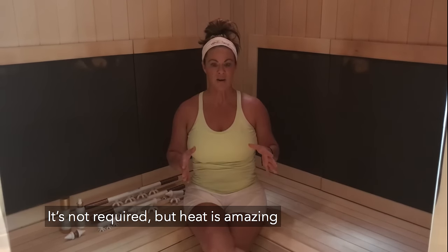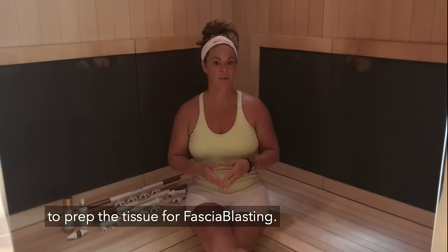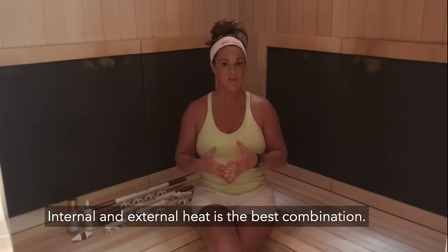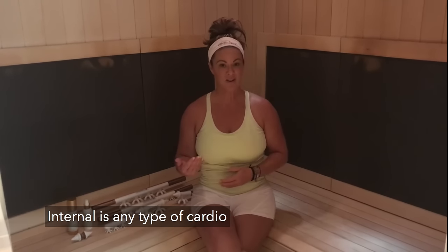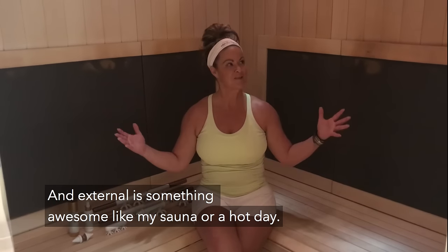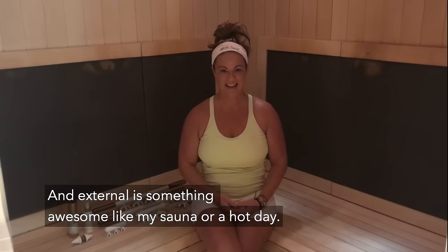It's not required, but heat is amazing to prep the tissue for fascia blasting. Internal and external heat is the best combination. Internal is any type of cardio, and external is something awesome like a sauna or a hot day.